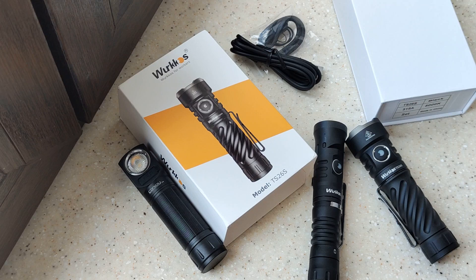In the description you can find a link to buy it, and also a link to my text review with measurements showing how it works in different modes.